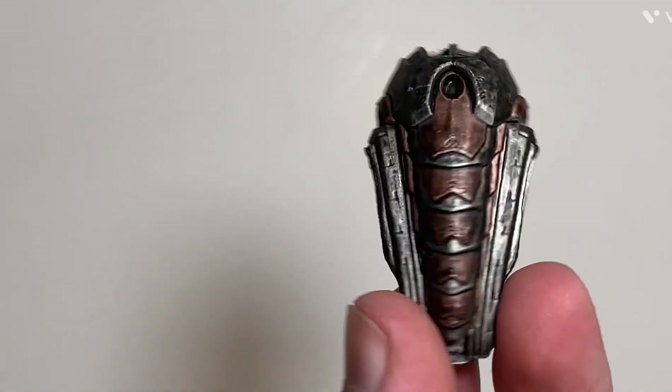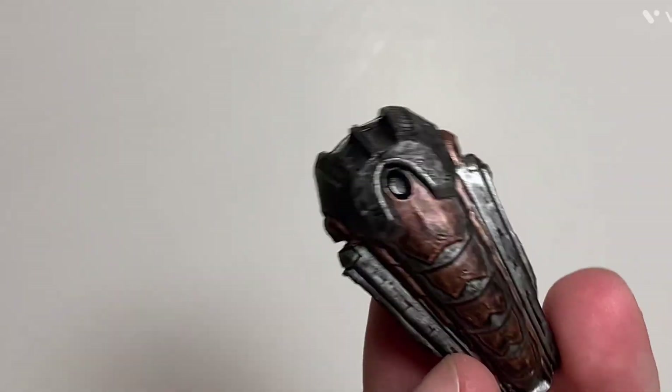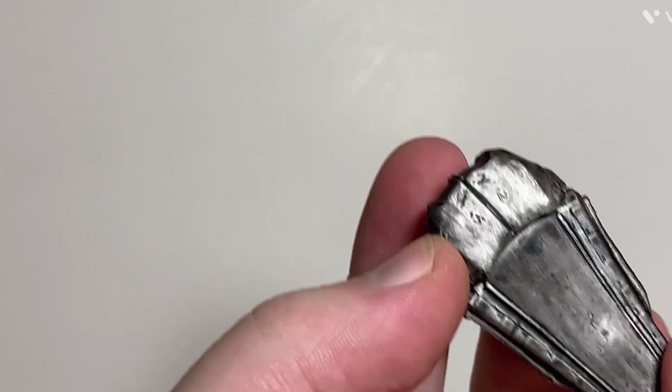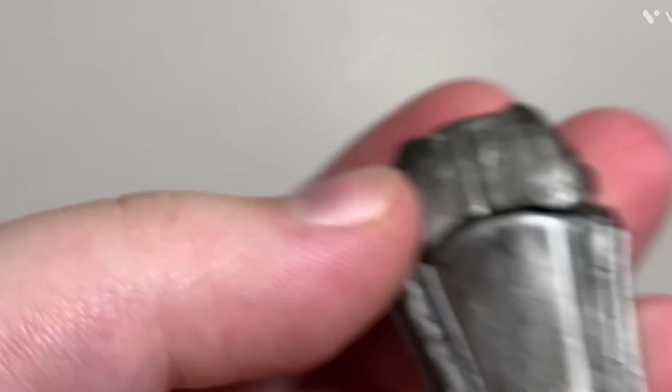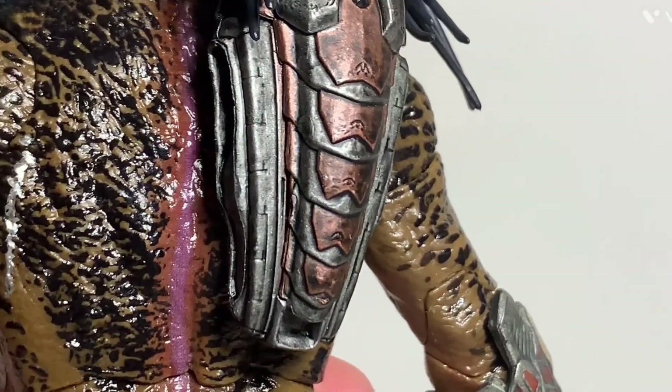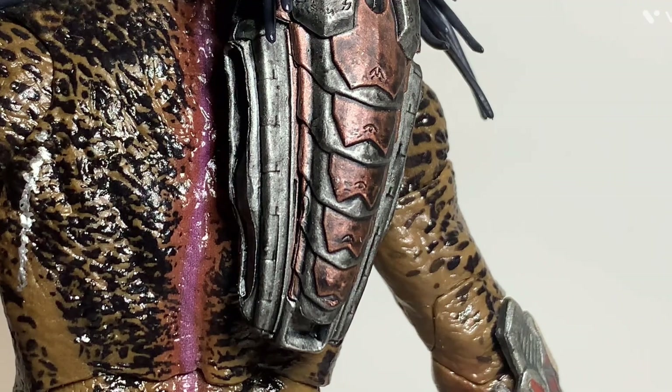He also comes with his med pack. There's a lot of silver and bronze color in there, with a dark wash making it look worn and dirty, which looks pretty cool. Now, you may be wondering how you attach this onto the figure — they actually put magnets in his back so the magnet holds it on. That's pretty much how it was in the movie. How the Predator actually had that on his back without it falling off in the Predator universe, I have no idea, but it's pretty neat how they did that with the magnet.